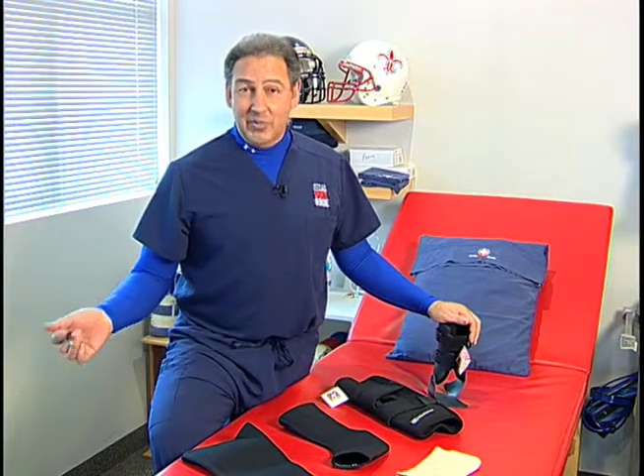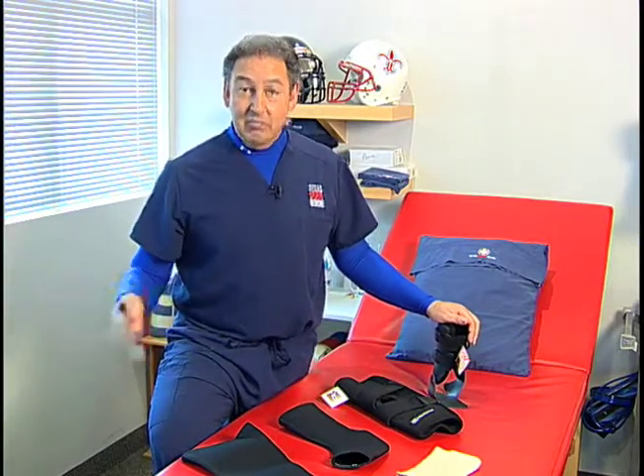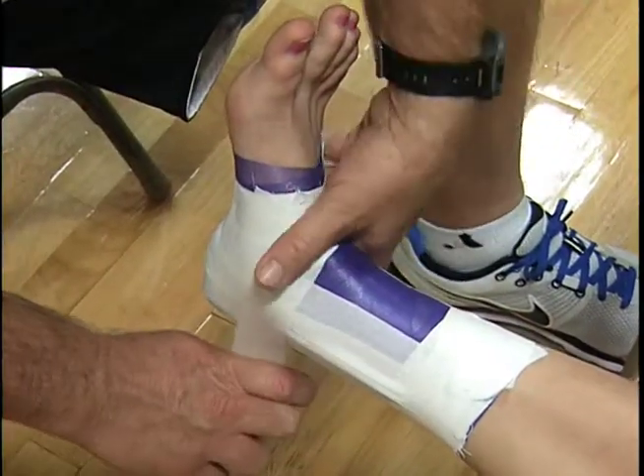At some point in every athlete's career, they're going to have to depend on some form of external protection. Most of the time we're talking about tape. A lot of our athletes get their ankles taped, some athletes get their wrist taped. I'm Dr. T.O. Sourial for Sports Medicine Minute.